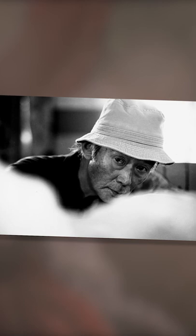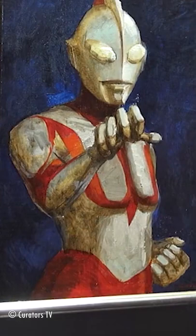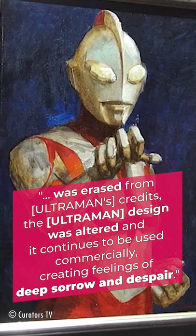Narita was never fond of this, and it only added to the negative feelings he had towards Super Eye Productions up until his death in 2002. According to Narita's son, Narita was erased from Ultraman's credits, the Ultraman design was altered, and it continues to be used commercially — creating feelings of deep sorrow and despair.